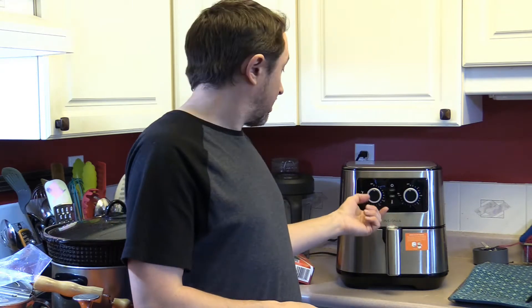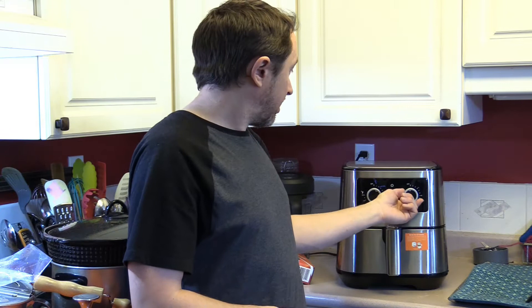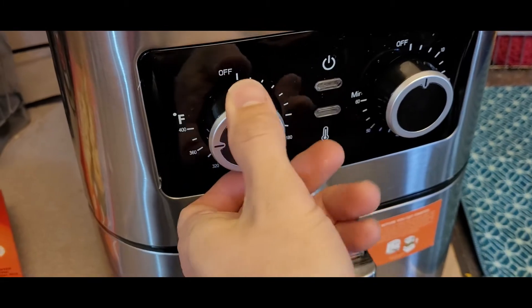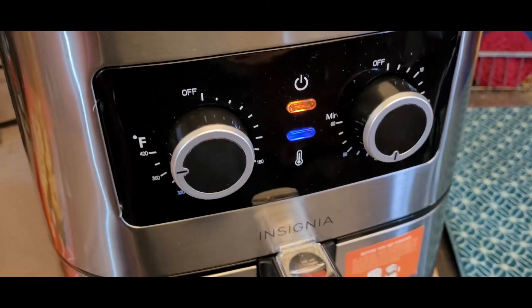So we'll just turn it on now. There are two knobs — one is for temperature and the other one is for the timer. We'll preheat the oven for a few minutes and stick in the pierogies first and then do the tater tots after.